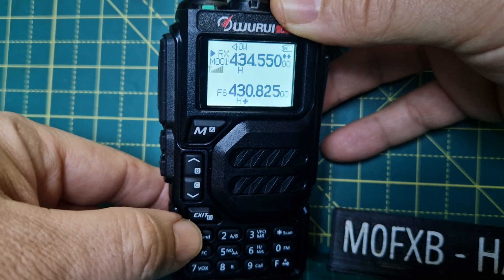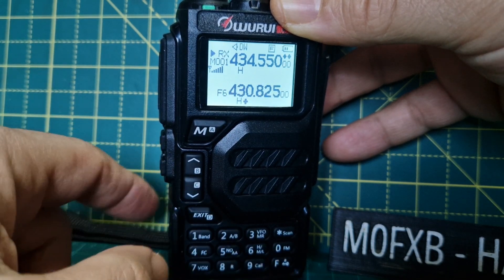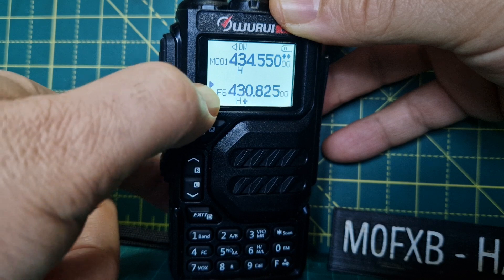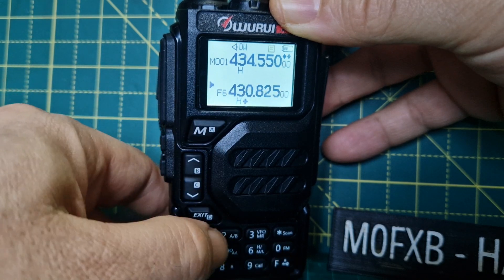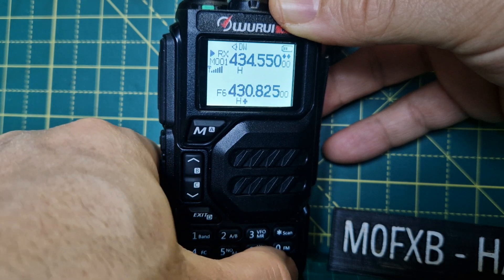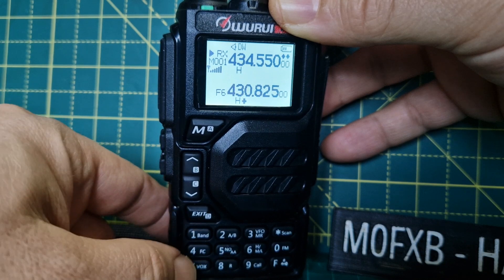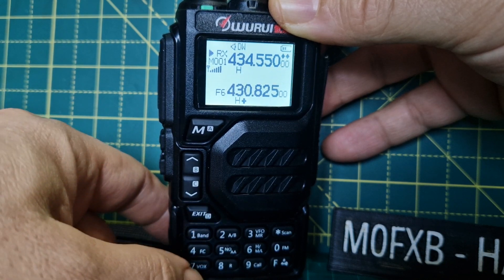You can use the software to manage channels. You can also switch between A and B using F then the arrow, or F then number two. To change bands, press F then number one and that will change your band.